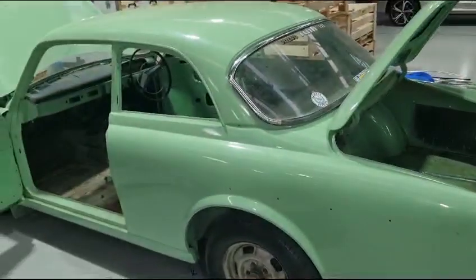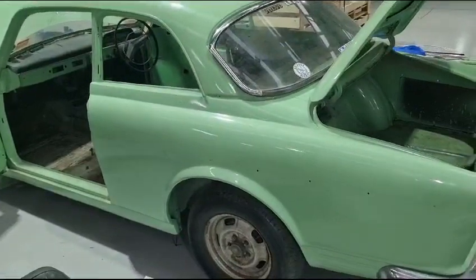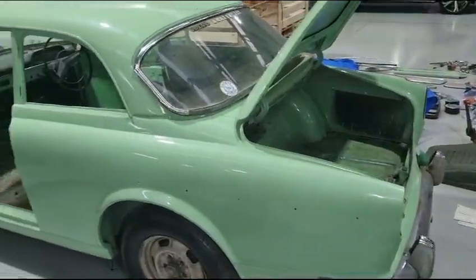Exterior, as you know, the paint job is not the best but with a good clean and a cut and polish it will be presentable.